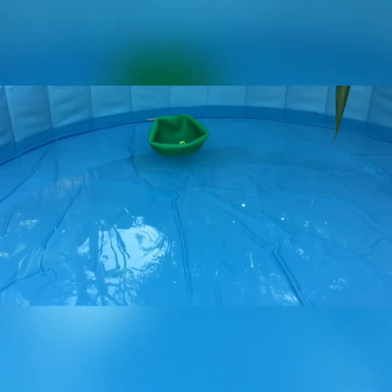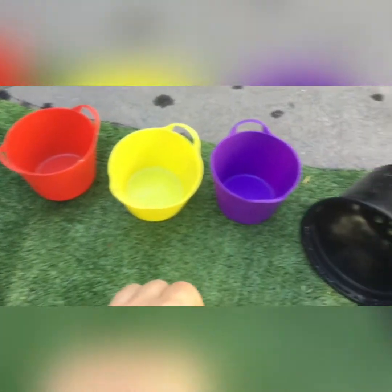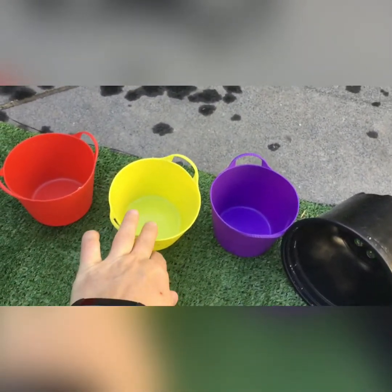Dipsy, Dipsy, floating! Wee, oh cool. Okay, next up, let's choose this yellow bucket.